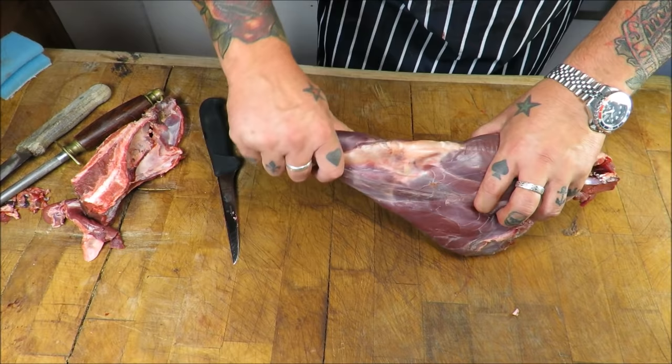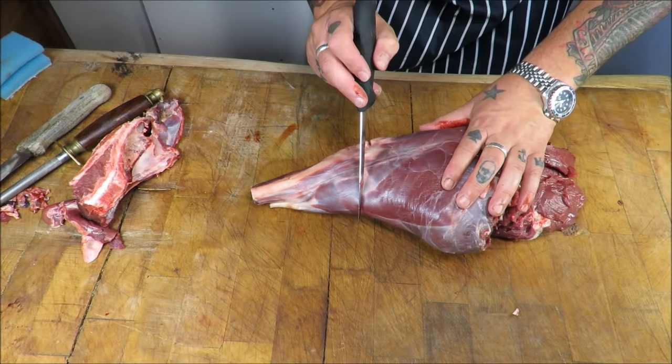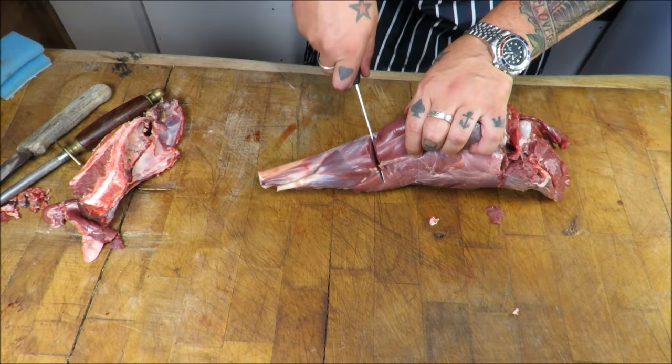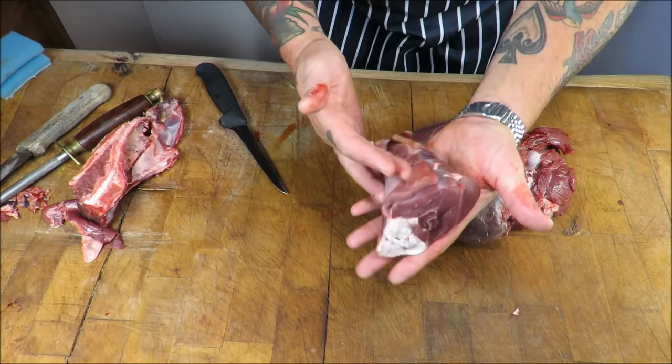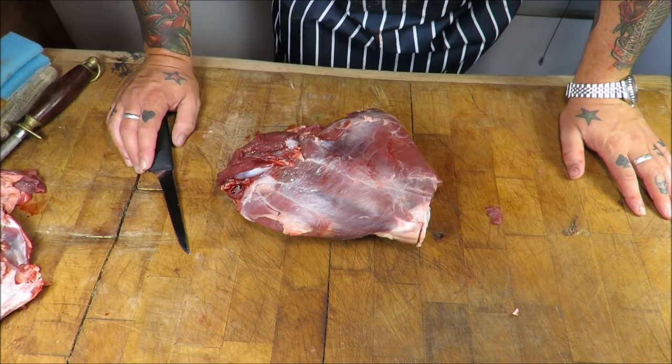Next we want to take off the shank. If you look, you can see where the bone pretty much ends. You get a little bit of play, put your knife in there — that is the cut. In a butcher's shop you might go on an angle to leave more meat on the actual muscles, or you can go straight across. It depends what you want to do and how much meat you want to leave on. I'm going straight across, and that gives us one lovely shank of venison.